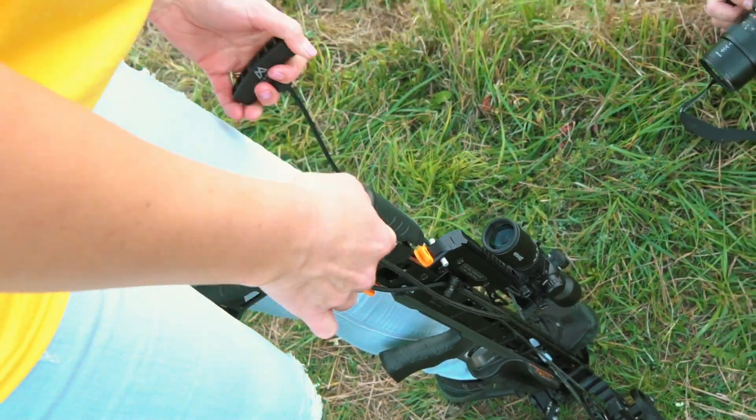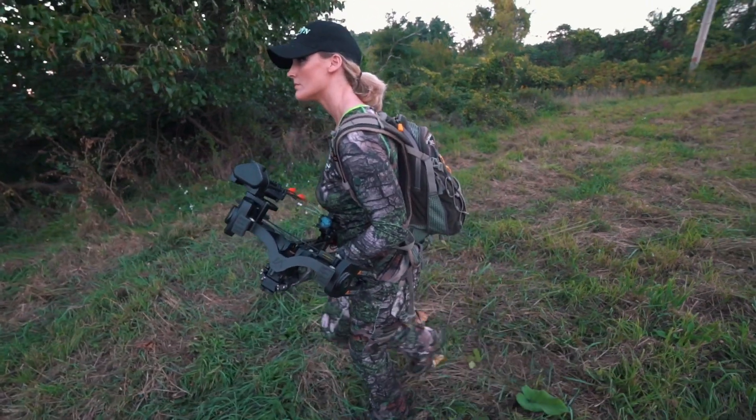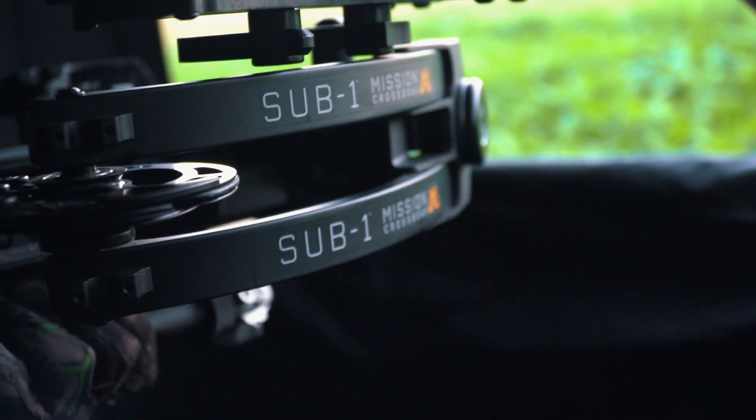What I like most about this bow — it's only 10.8 inches wide when fully cocked. It has a 13 and three-quarter inch power stroke and weighs a mere seven pounds to carry into a blind or in the field.